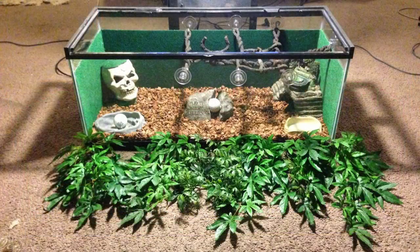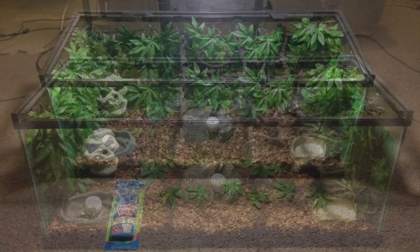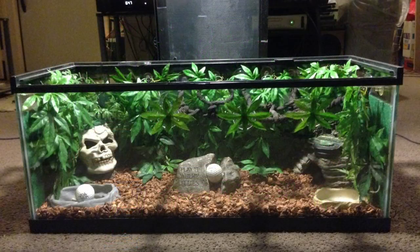Now it's time to bring our tank to life by adding our ornaments. Simply stick the ornaments to the exposed glass around the perimeter of the insulation, and when you're done it should look something like this — we no longer have a tank or enclosure, but actually a habitat for our pet. Using some poster tack and loose leaves, we can attach them to the tank to camouflage the suction cups. This is for cosmetics only and is done to make the tank look more natural.